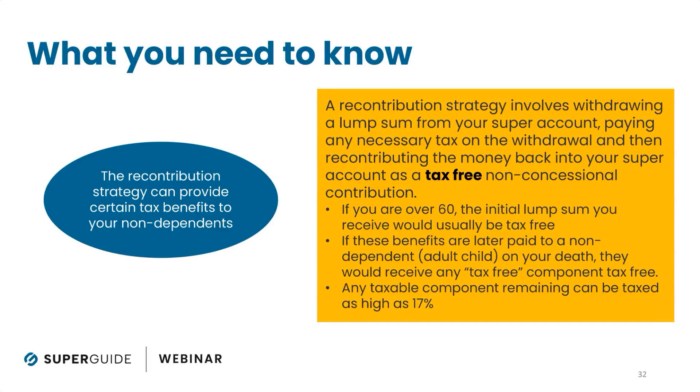If you are making a withdrawal from your super and you're over age 60, that lump sum you take out is tax-free — you don't actually pay tax on it personally. But when you make that withdrawal, it comes from all of your tax components — both your taxable component and your tax-free component. The fact that you're over 60 means you don't pay tax personally, but if you were to pass away, any amount classified as a taxable component is taxed at up to 17% by your adult children.